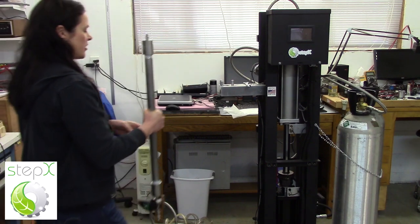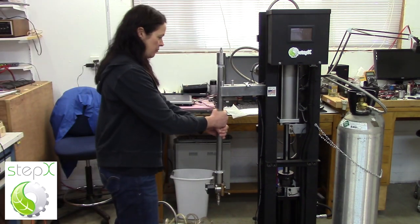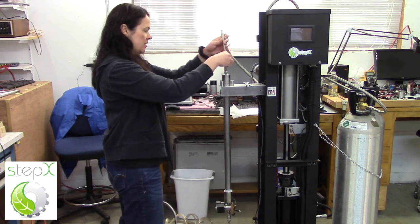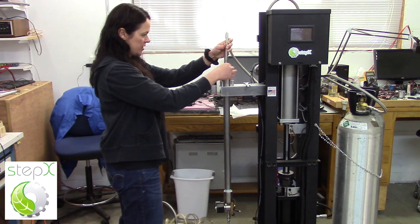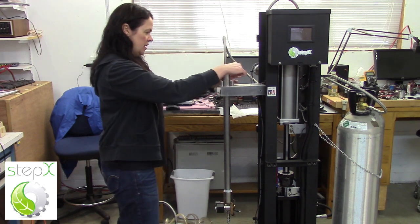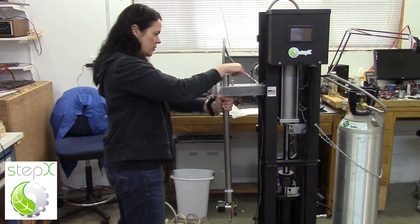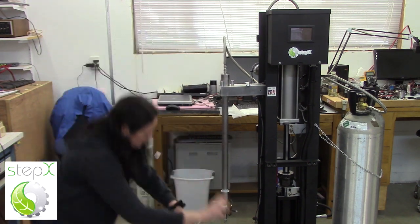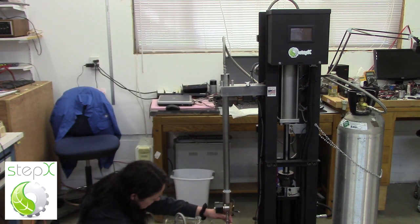Now that we have material in our reactor vessel, it's time to mount it on the compressor. I hang it here and attach the hoses. This stainless steel hose comes from the compressor into the reactor. I can finger tighten it, then use a wrench to tighten it up a little bit more, then I go from the collection vessel to the sublimation valve in the same way.